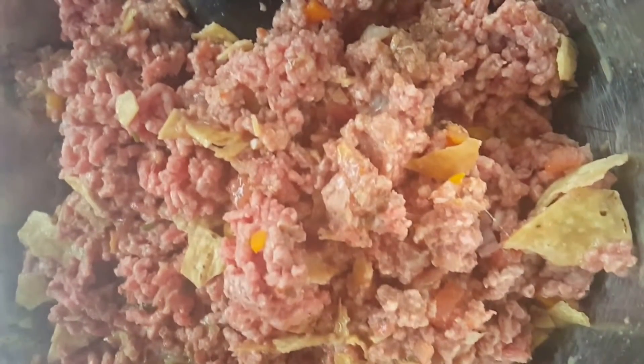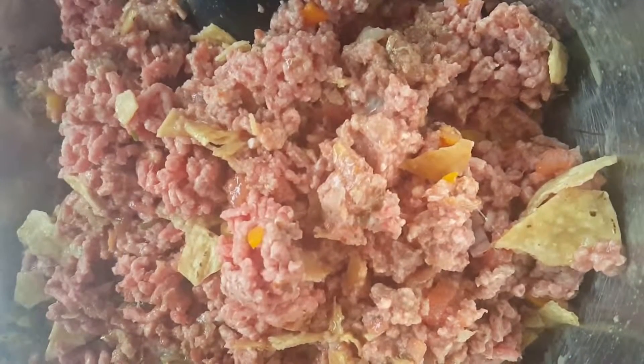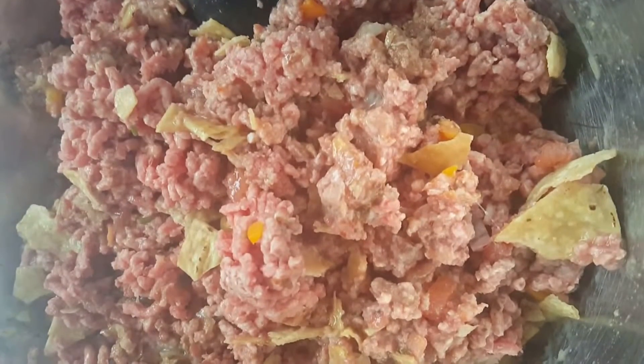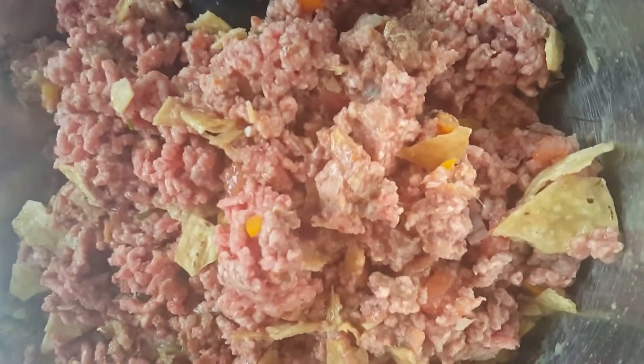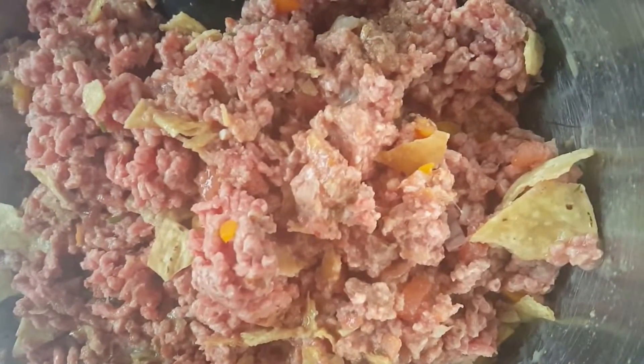How you doing there Tia Sellers? This is Angela the Chip Chick giving you just a glimpse into how we do our meatloaf. Last time, if you paid attention, you saw that we did meatloaf with our sweet pepper salsa.